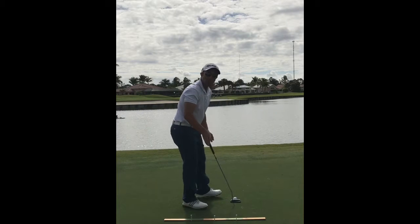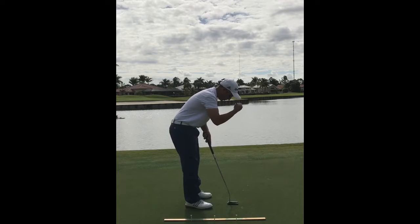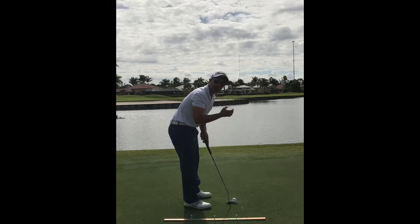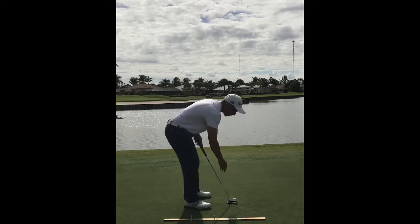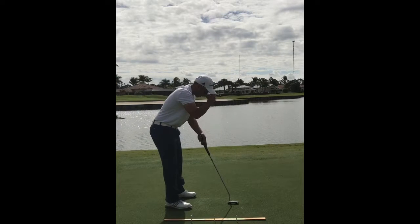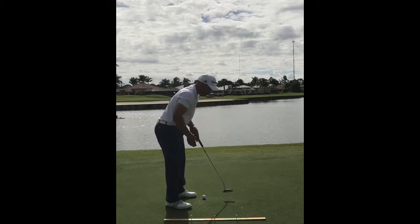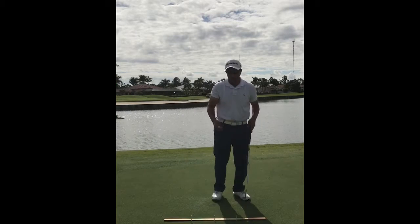If you're having trouble getting a sense of where you're at, just grab the ball, put it on the bridge of your nose right between your eyes, and drop it after you get into your setup. This is a good indication of where your eyes are situated. You want the ball to drop somewhere in front of or right on top of the putter head. If it drops too close to your toes, you're too far away from the ball; if it drops on the other side of the putter head, you're too close.